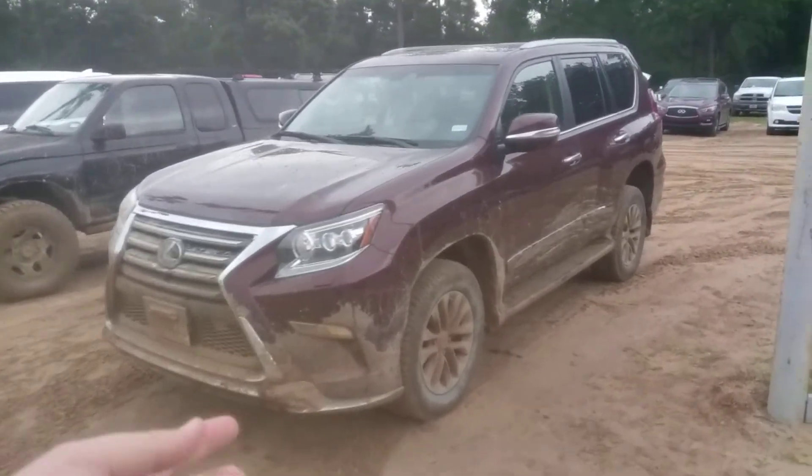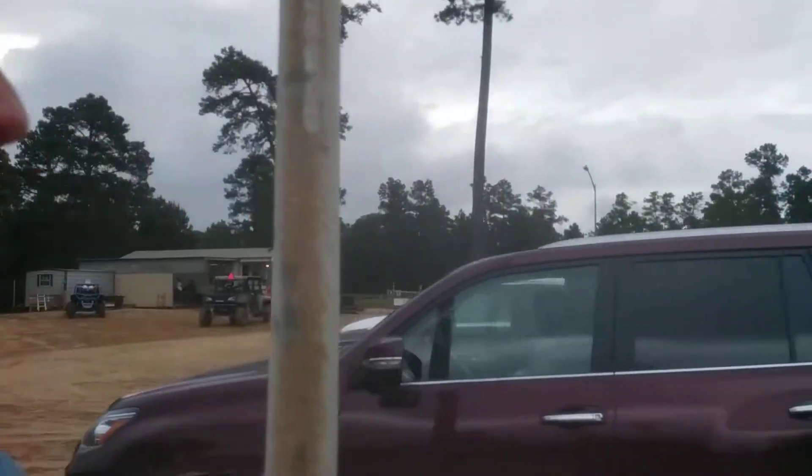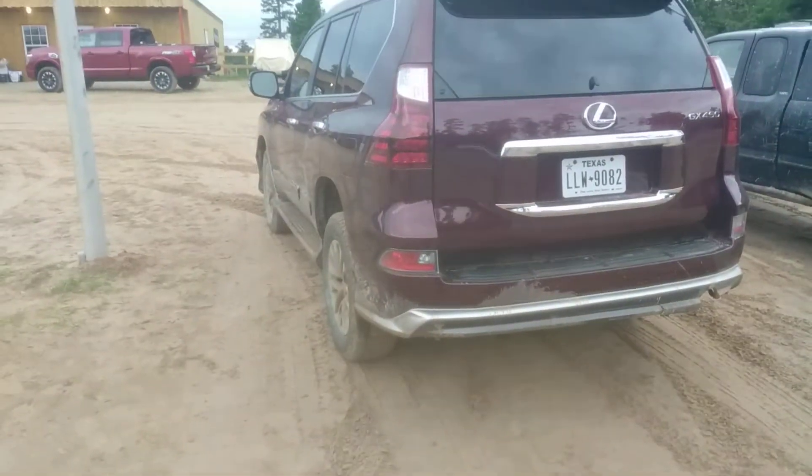You're watching New Car Spin. I'm your host, Brian Grant, and this is the Lexus GX. This is what we're going to off-road today. As you can tell, it's already been off-road — it is quite dirty.